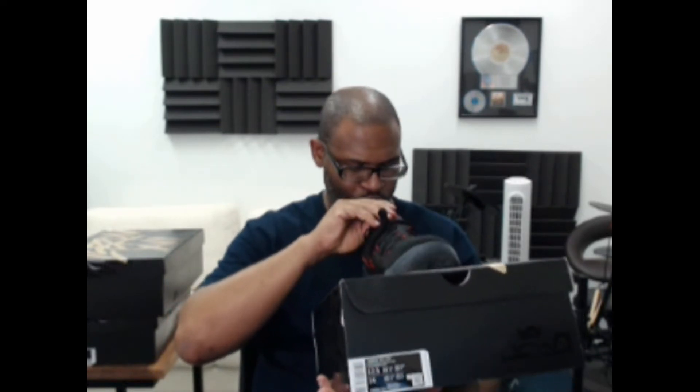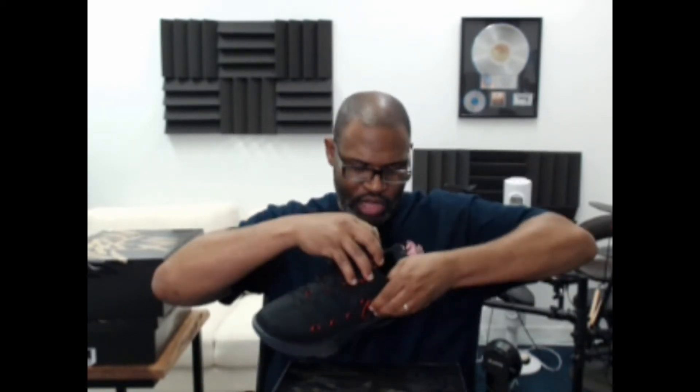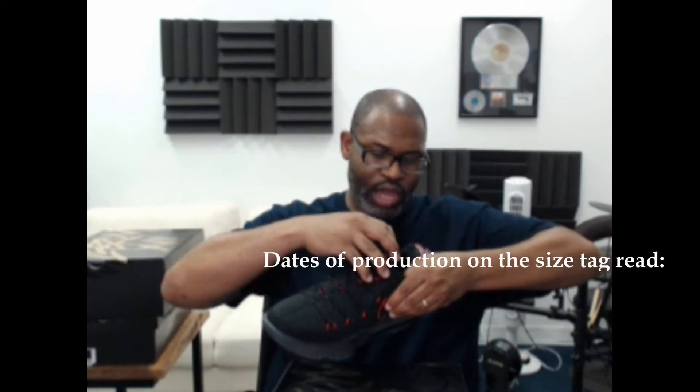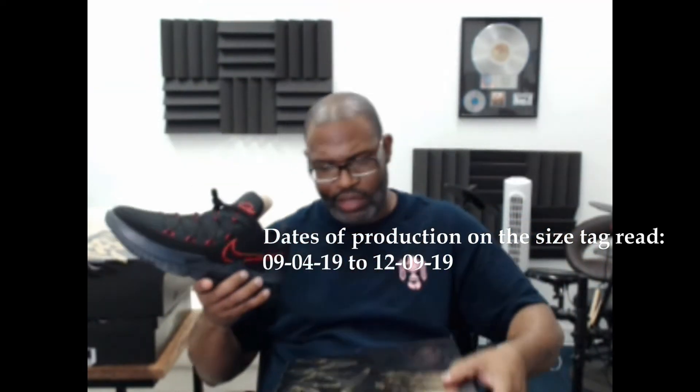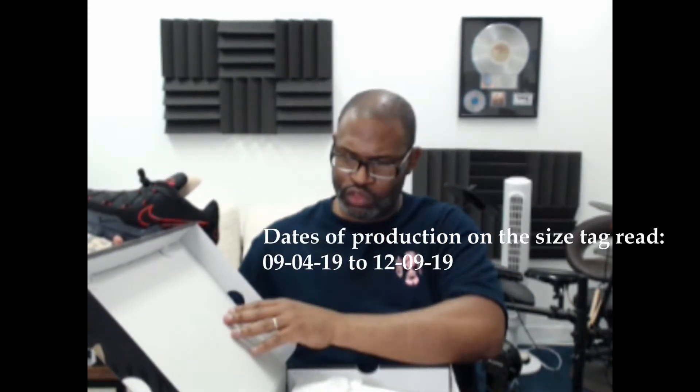The logo is different inside this one — LJ 23 17 — that's just the shoe and his number. The production dates inside read 09/04/19 to 12/09/19. The QC check date of 12/31/19 is perfect — less than four weeks after production for a QC check on this black and red LeBron.